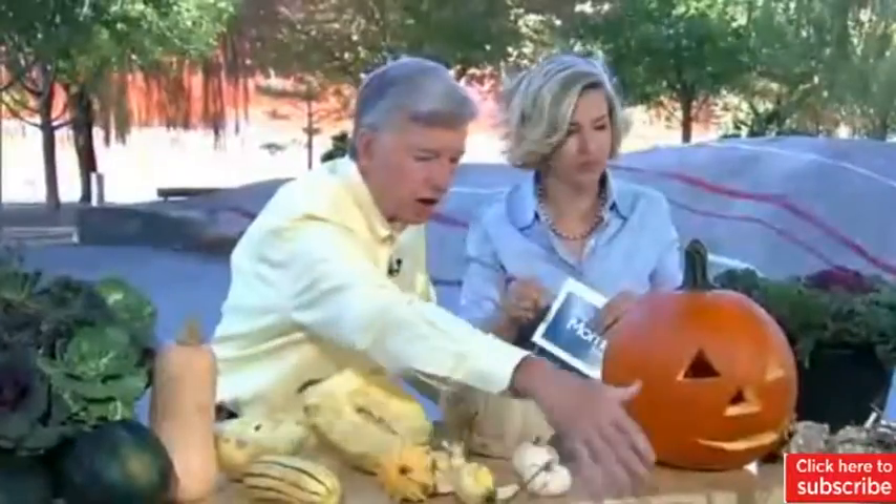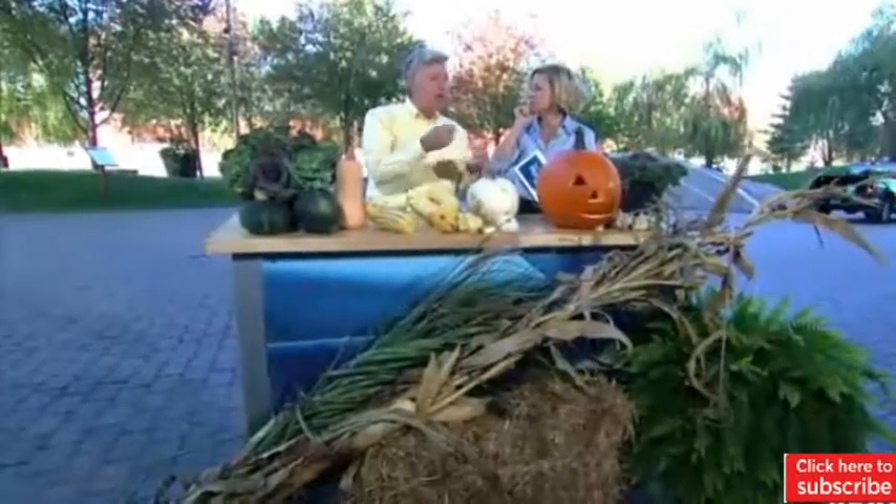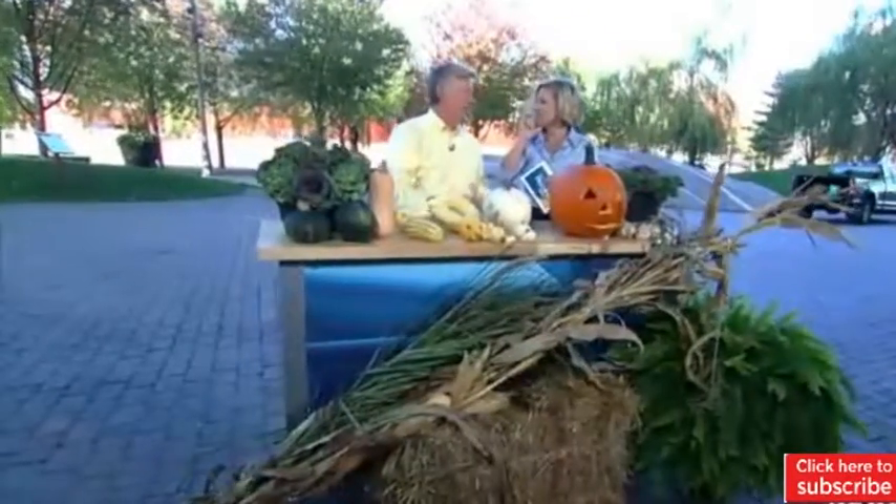The same is true for gourds and mini pumpkins. And what about corn stalks? I also brought some ornamental grass. It all goes in the composter, or if you like, break it into small pieces and run your lawn mower over it — that's totally okay for the blades. Your lawn mower is pretty tough.